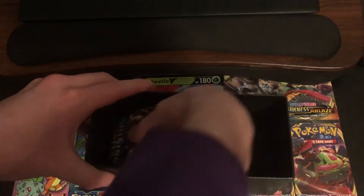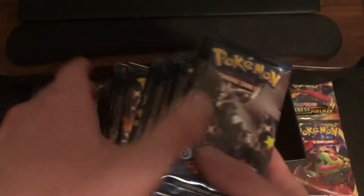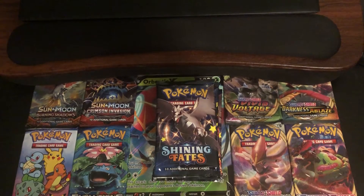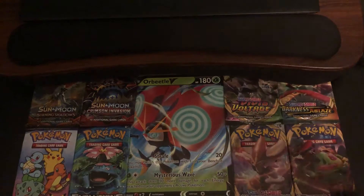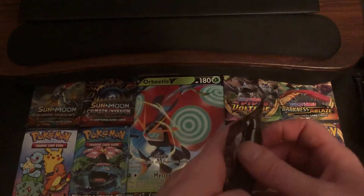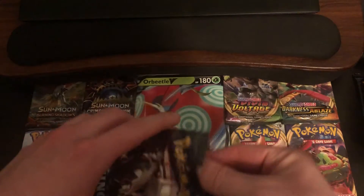And now the meat that we've been waiting for. We got 10 Shining Fates booster packs. I have not opened up a single pack of this set, so I am very excited to get into these packs. I'm very excited to be sharing my first pack opening of Shining Fates with you guys. So without further ado, let's get right into our first pack. We got a Shiny Corviknight on the cover. I did use Corviknight on my first playthrough of Pokemon Shield, so it's a very special Pokemon to me.